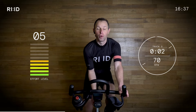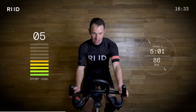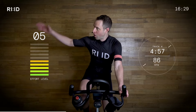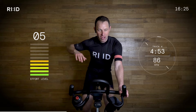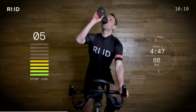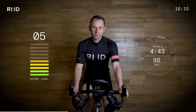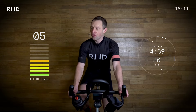Turn the legs over. Hand position number two. Take a drink on board and allow those legs to turn over a little bit faster — 86 RPM. That work rate was high; now coming back down as a recovery. Turn the legs through, allow the heart rate to come down. Grab a drink. We've got two seated efforts on the flat road.